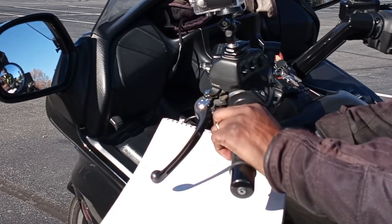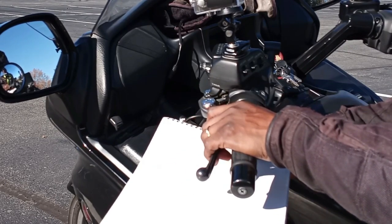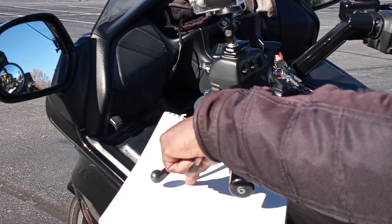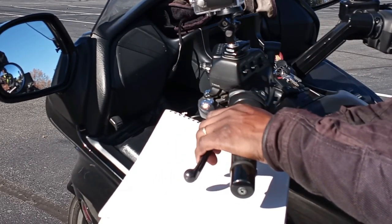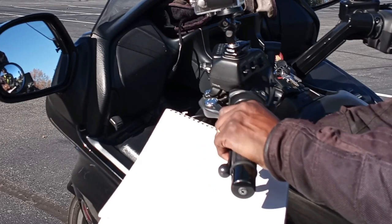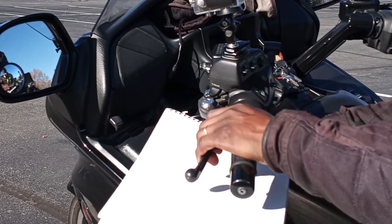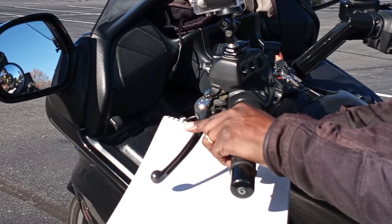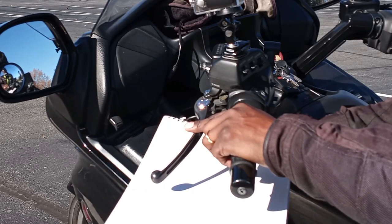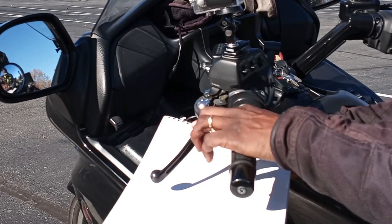Also, when you're riding in a friction zone, you're not in one particular spot — you get to manipulate this entire area. If you want to go slower, you pull the clutch in a little bit more — not all the way in, because that's zero percent power to the rear wheel. If you want to go faster, you let the clutch out a little bit — but not all the way out, because that gives 100% power to the rear wheel and you're no longer riding in a friction zone.